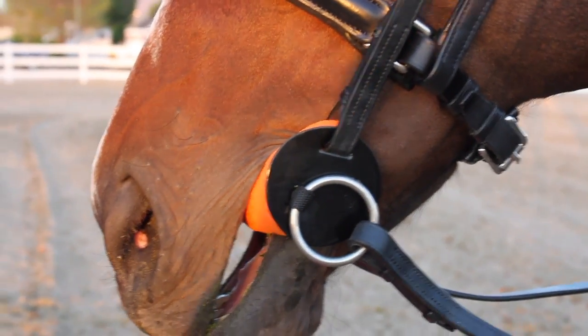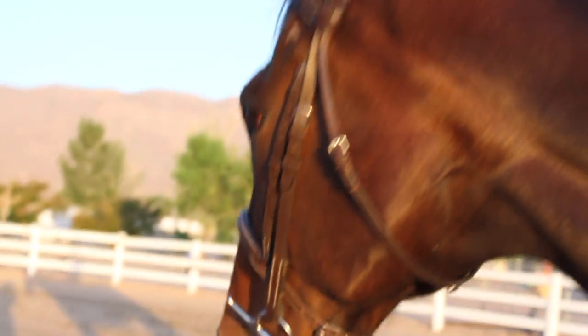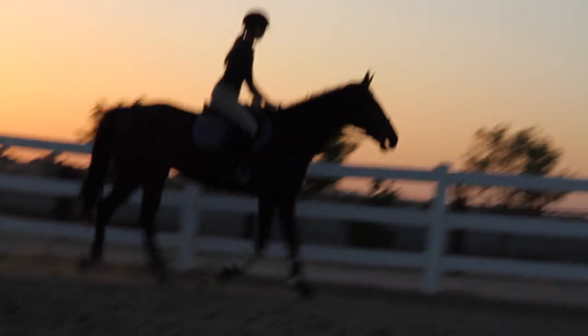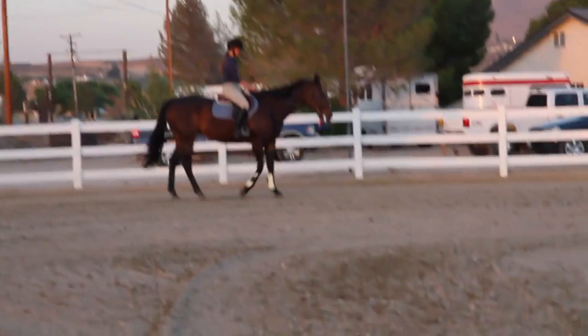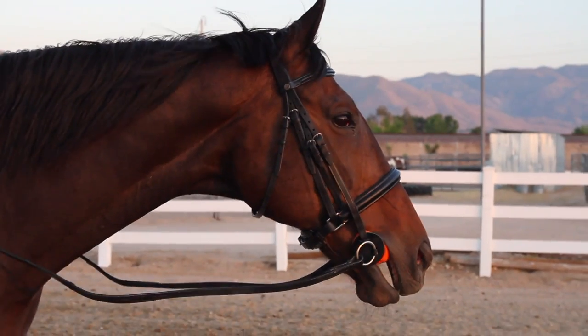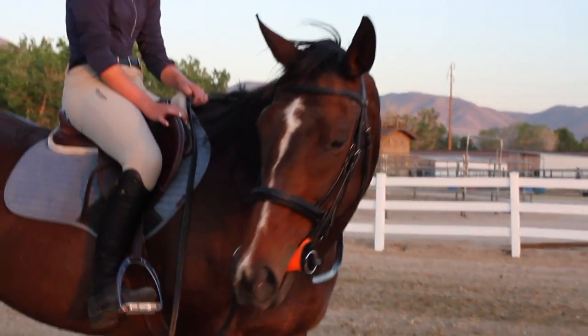We tried it on a second horse, Sassy — shout out to Devon, my exercise rider. Devon tried it on Sassy for our second trial period, since she normally rides Sassy in a bit. We wanted to see how Sassy behaved first in her normal bit and secondly in the foam bit, and she behaved so much worse. Her mouth was just open — it looked uncomfortable. She was chewing constantly, opening her mouth constantly, throwing her head constantly, just shaking it like 'no.' Look at how big it is — she is really not having a good day.